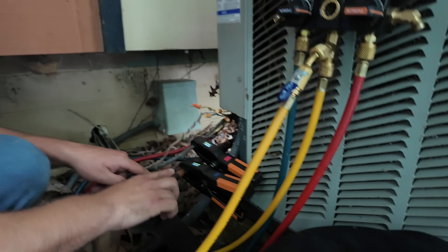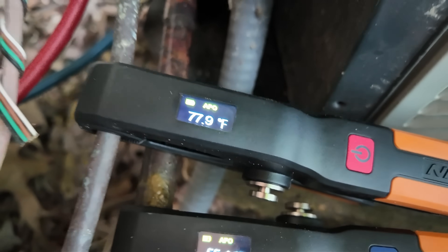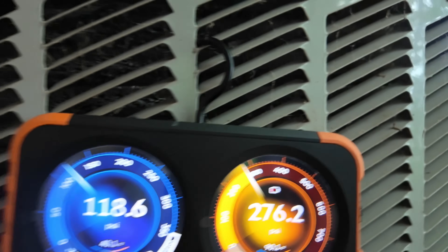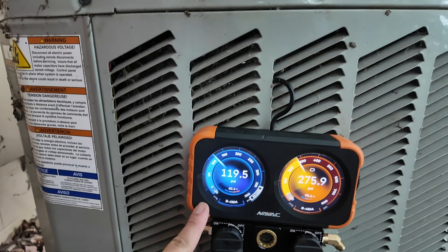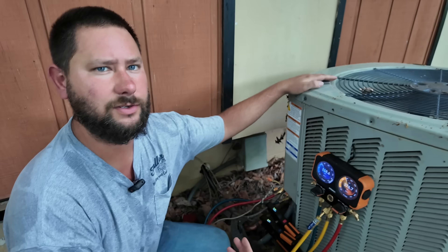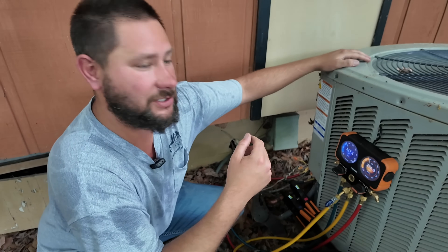No more frost — it's not freezing up anymore. Suction line temperature is now 55 and our liquid line temperature is 77. If we take 55 and subtract 40, that's 15 degrees of superheat — before it was 3 degrees. And if we take 90 and subtract our liquid line, it's about 13 degrees of subcooling — before it was 3 degrees. So 15 degrees of superheat where it was 3, and 13 degrees of subcooling where it was 3. This looks a lot better. With 410A, 118 and 275 — those are pretty good pressures.